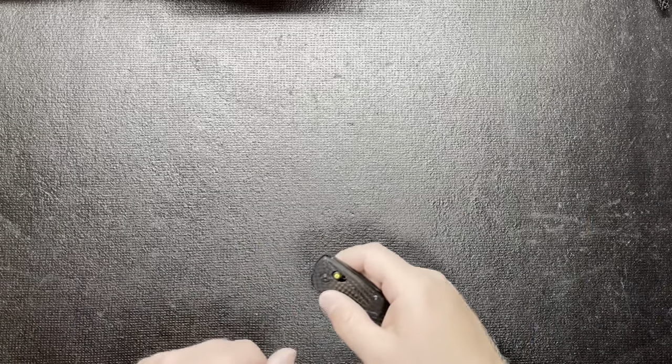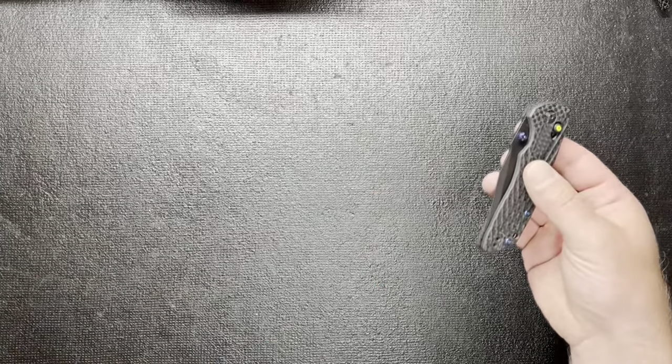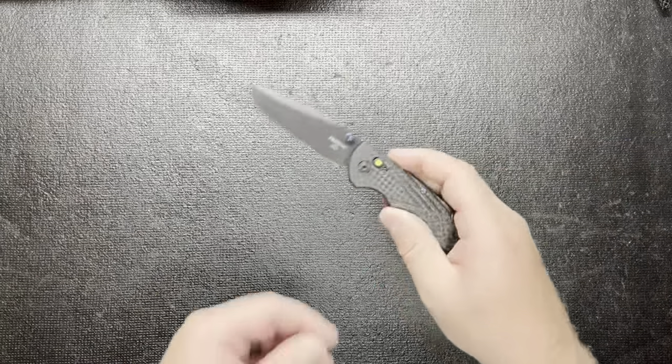Welcome back to Knife Life EDC. I've been carrying a lot of crossbar lock knives and they're honestly one of my favorite locking mechanisms. So I thought why not go over some of the knives I have - my top five. I might even throw a budget one in there. My number five, to get right into it: